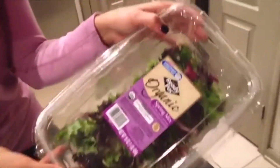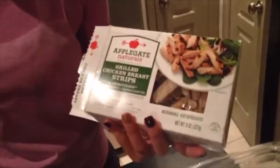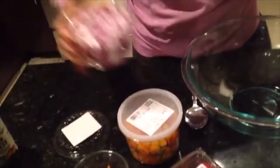You don't necessarily have to have the ingredients I have, but you do have to have things that can be put into a salad quickly. Let's go through my ingredients: I have a bin of spring mix from Costco, baby arugula, pre-cut, pre-cooked, and pre-seasoned Applegate chicken breast strips, some tomatoes, almonds, and diced bell peppers that you get at Whole Foods — already cut for you so you don't have to waste time doing that.